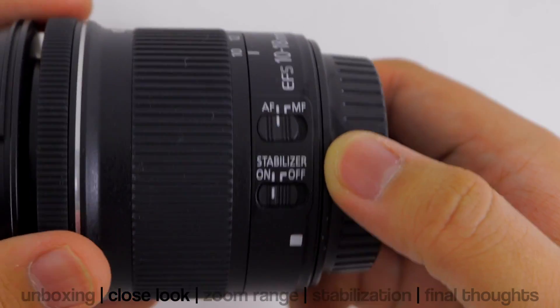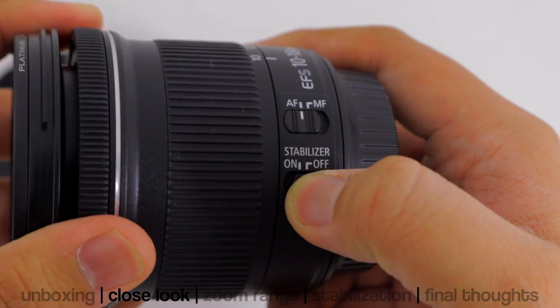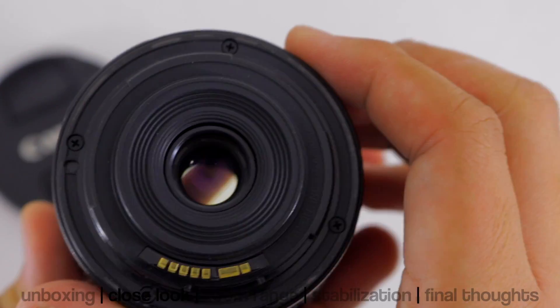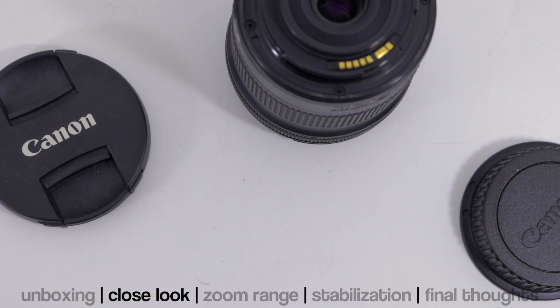It has two buttons: the autofocus/manual focus switch and the stabilizer on and off, which I'll be demonstrating soon. The mount is unfortunately plastic — hopefully in the future Canon will actually change all of their lenses to metal mounts.